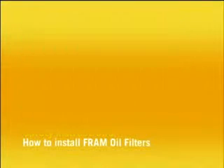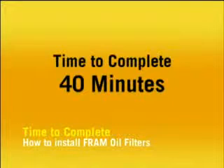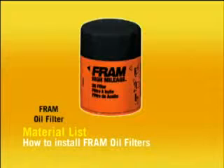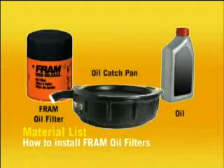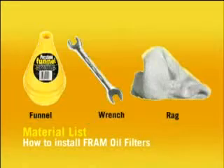How to install Fram Oil Filters. Difficulty level 2. Time to complete: 40 minutes. To complete this installation, you'll need a Fram Oil Filter, engine oil, an oil catch pan, a funnel, a wrench, and a clean dry cloth or rag.